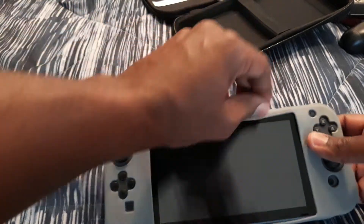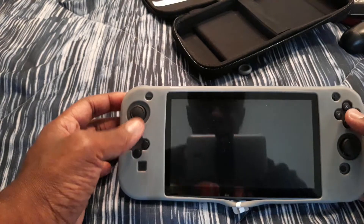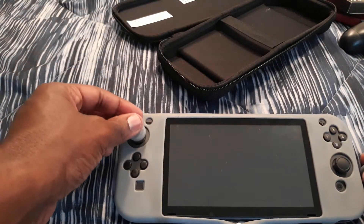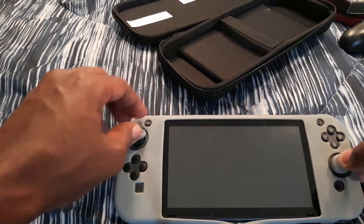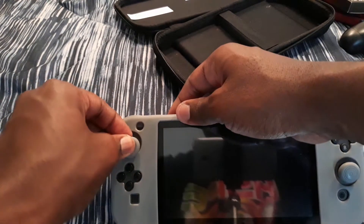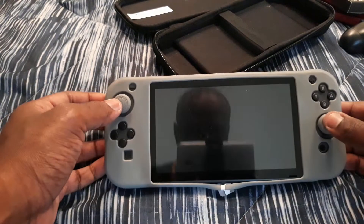Oh wow, okay. There we go. Oh wow, it looks really nice. Oh my gosh. There we go. There's a painted button to get these little things on. So there we go, I have it right here, guys.